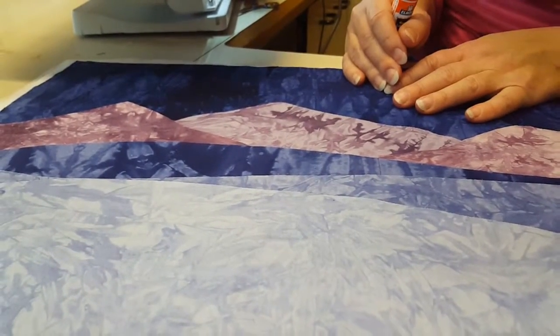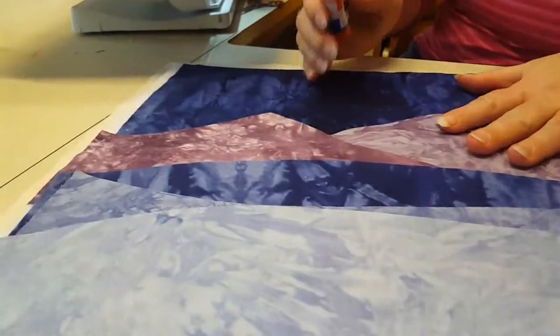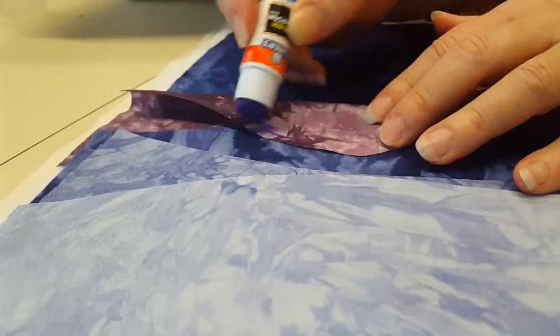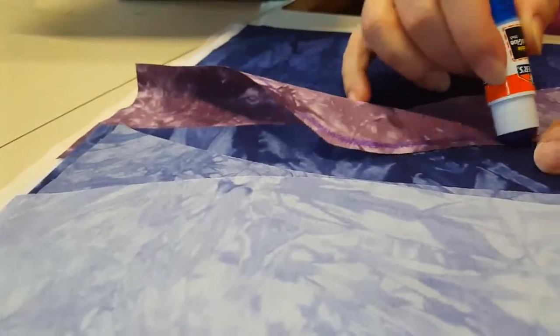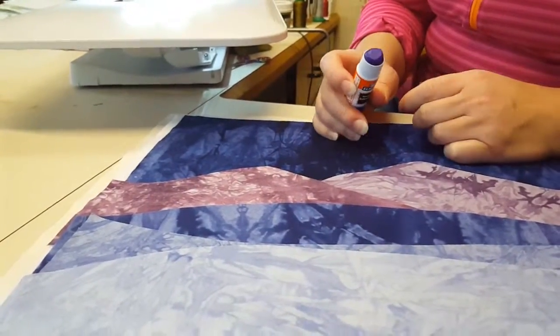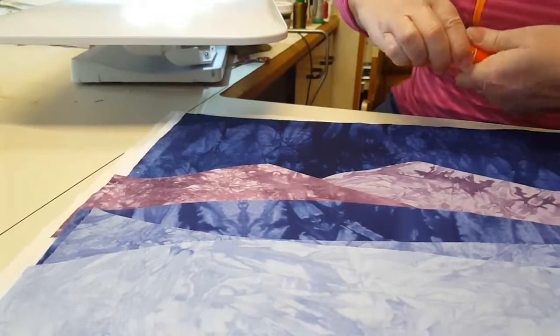But if you don't have a walking foot, there are a couple other things you can do. The first thing is to take a regular glue stick, fold back the edge of your pieces, and just put a thin line of glue along the edge — pretty close to the edge — and then stick it back down. That will hold it in place. It only takes a few seconds to dry and it doesn't seem to bother the sewing machine at all.